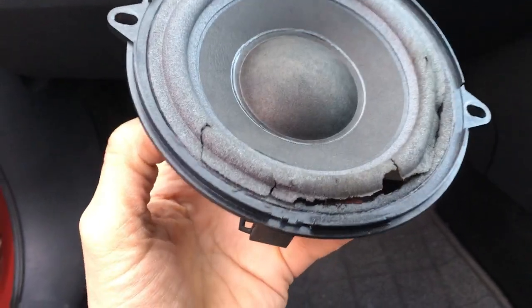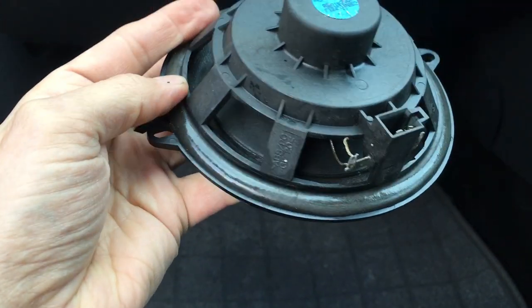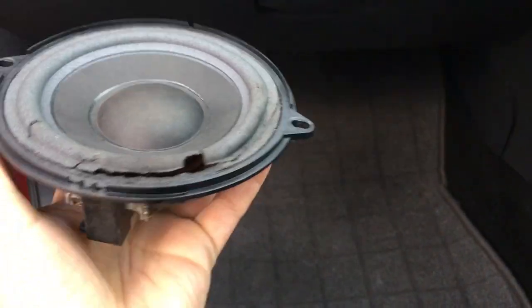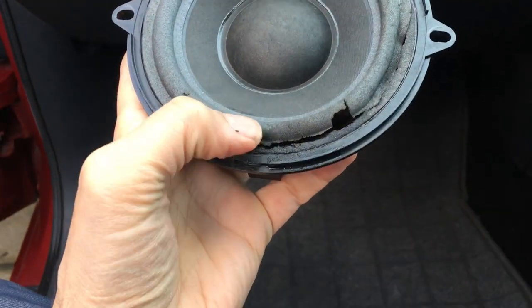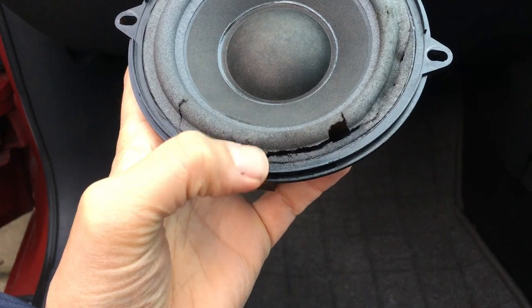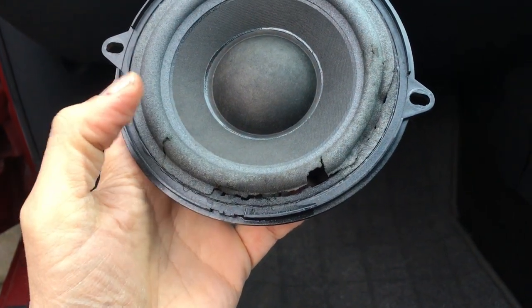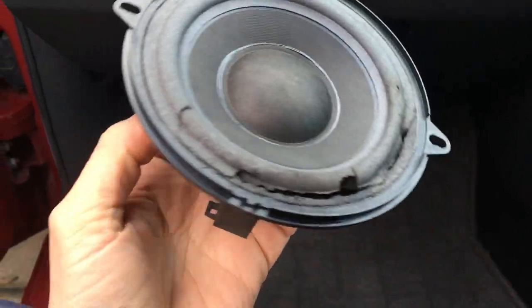Here is the speaker removed. What's been happening is that water from behind the door panel has clearly been getting into this inside part of the speaker. Over time it's actually damaged this part, and as you can see from the wetness there, the water is simply getting out through there onto the inside area of the door panel and then pooling up eventually in that door pocket.